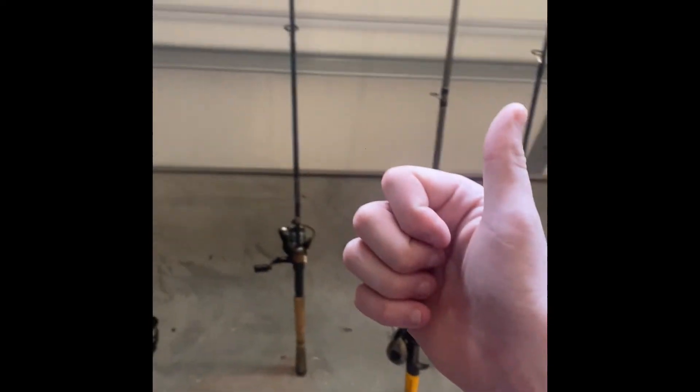That is my combos. I hope y'all enjoyed. Like it if you like it, leave a subscribe if you want to watch more, and I'll see y'all later. Goodbye.